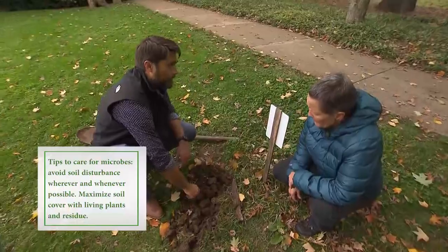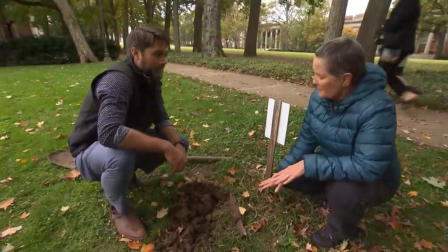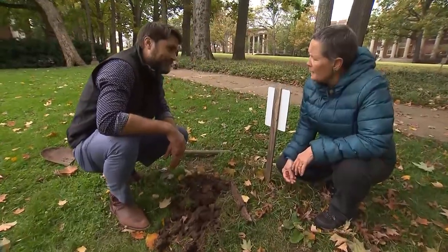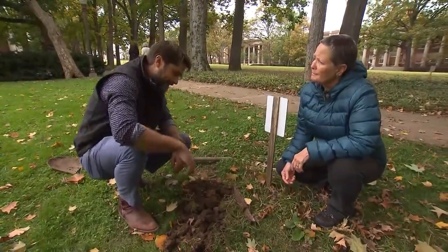So if I buried undies in my yard and this happened, I'd be pretty happy, right? You should be pretty happy, absolutely. Okay, I think we need to go find more undies. All right, let's do it.